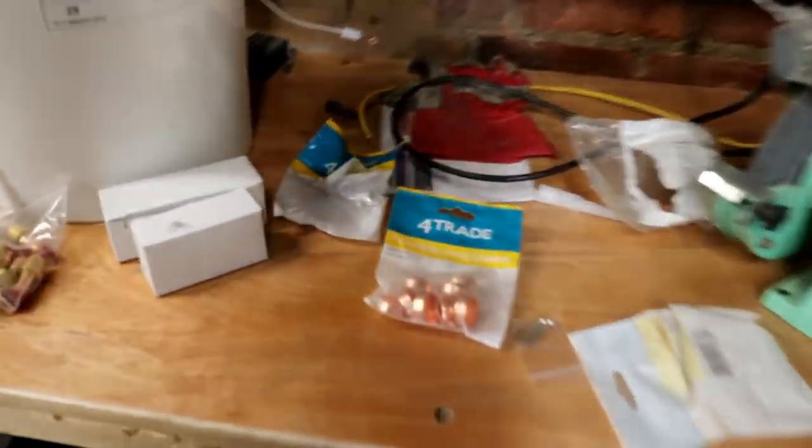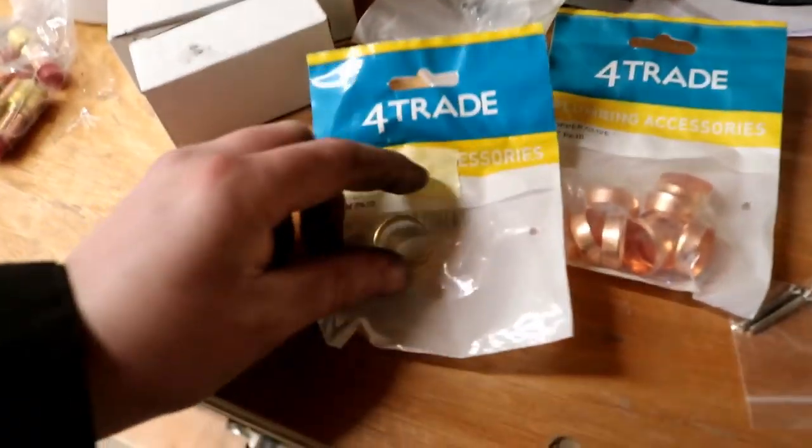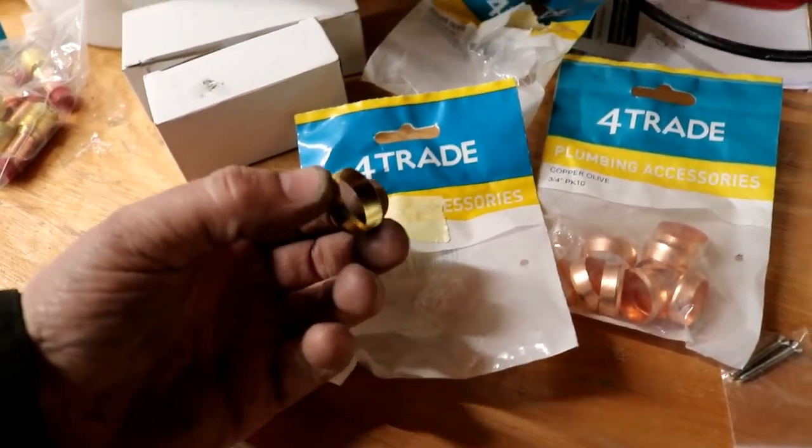Time for the big tidy-up. Just come across a load of olives in a box and I've got a little idea.